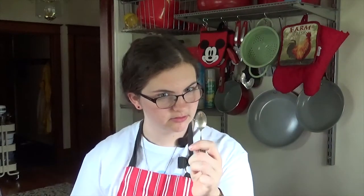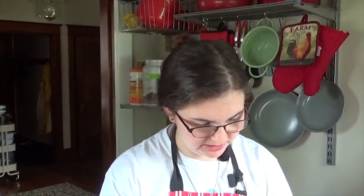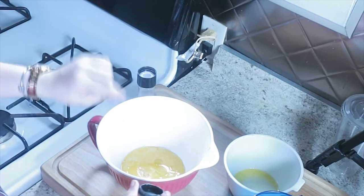Then a teaspoon of salt. Oh, that's going to be plenty right there. See that beautifulness? We need two cups of flour.